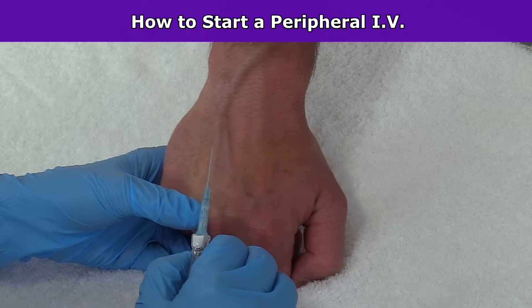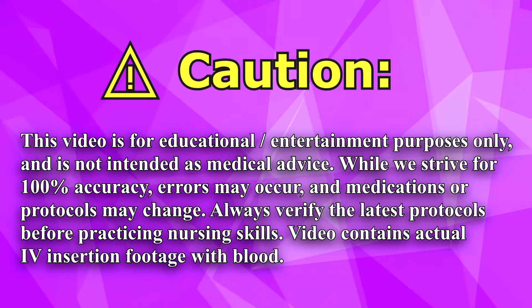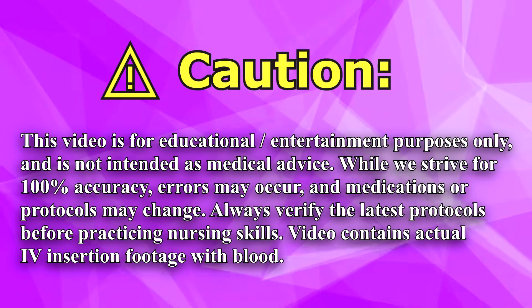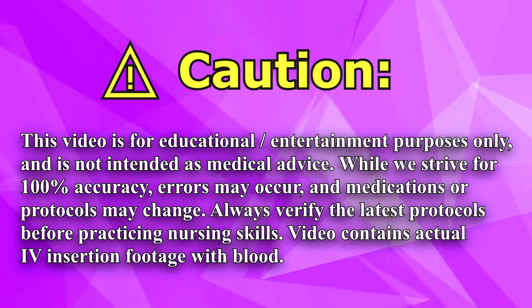Hey everyone, it's Sarah with RegisterNurseRN.com and in this video I'm going to demonstrate how to start a peripheral IV. Before performing any nursing skills you want to make sure that you're following your hospital's protocols to ensure you're following the latest guidelines.